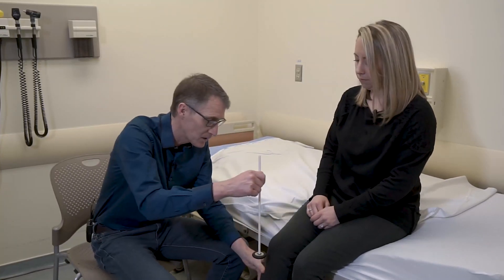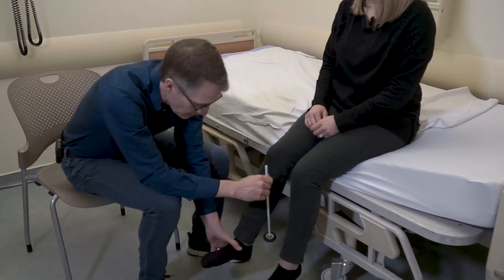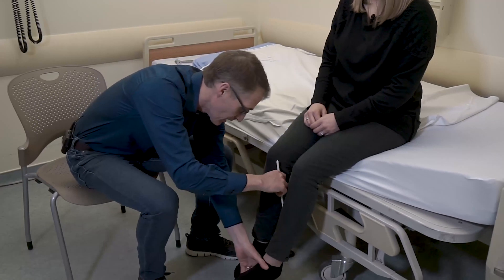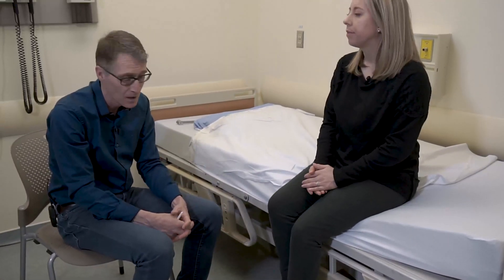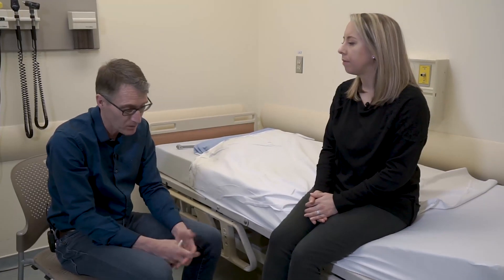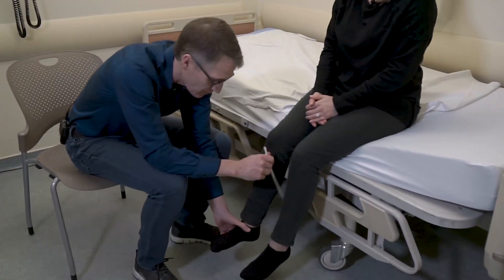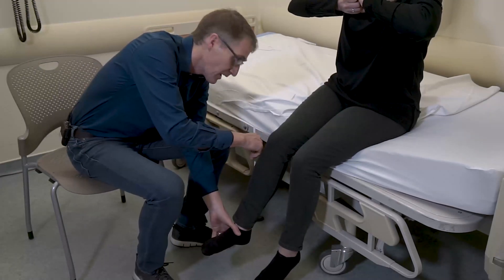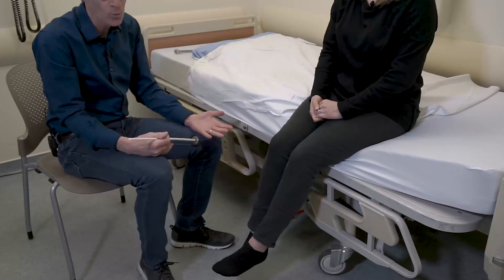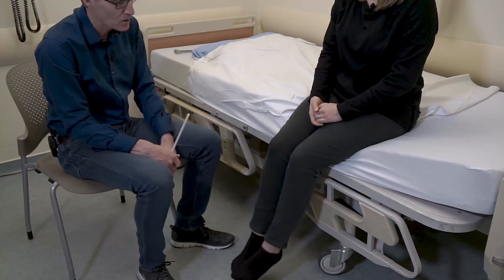In the lower extremities, let it go loose and we can still generate a reflex — nice and normal down here. Reflexes are zero if they're completely absent. If we couldn't get it the first time, we can distract people — that's a grade one. For example, if I couldn't get the reflex here, I could ask her to take her hands and pull them apart, and then if I could get the reflex, that would be a grade one. That's called the Gendrassic maneuver. But her reflexes are normal.